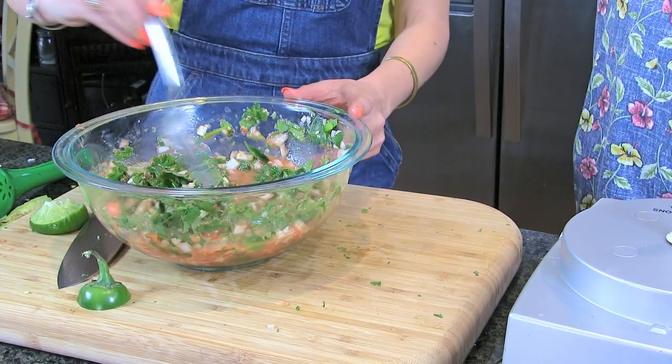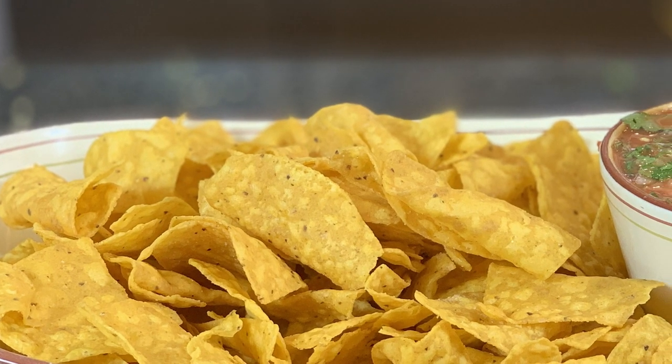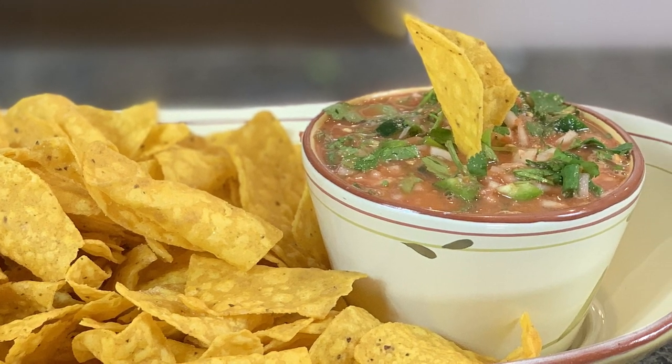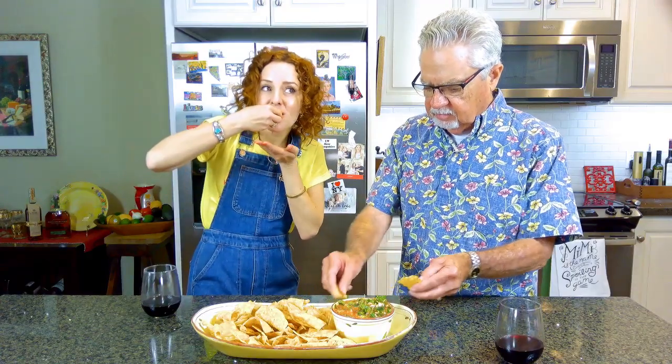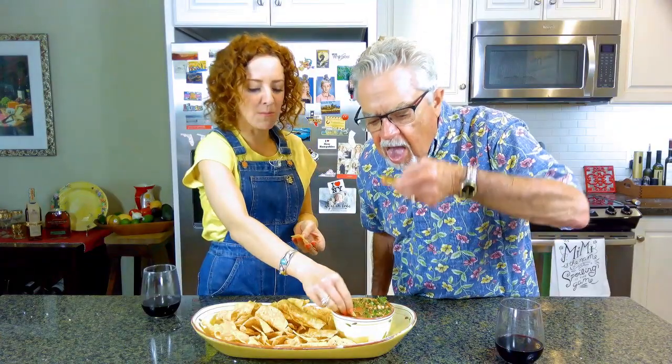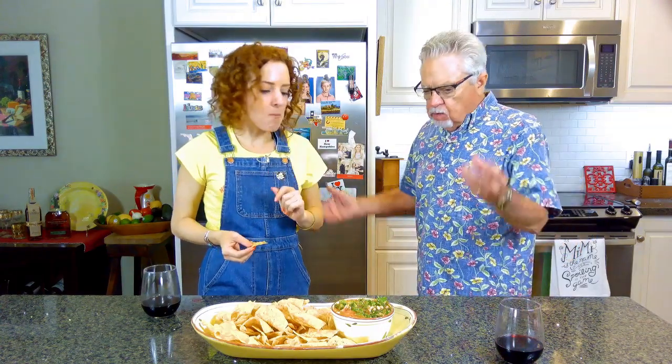Look at that — that looks gorgeous. This is restaurant quality salsa. You always judge a Mexican restaurant by their salsa, and this looks great. Can you taste the hickory smoke? I can taste the hickory smoke and I can also taste the jalapeno — I like those big chunks of jalapeno. Easy to make, about five minutes. Nothing like fresh salsa. You've got to get good chips too — I went to a Mexican restaurant and bought their chips, so these are homemade chips.